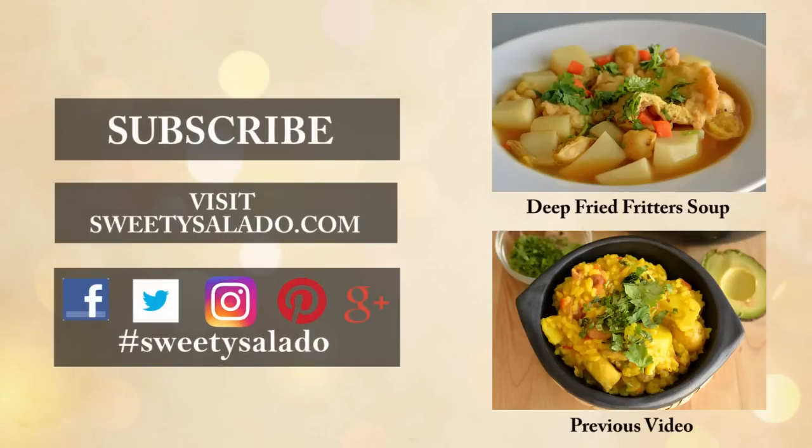If you enjoyed this video, please give it a thumbs up, share it with your friends, and if you haven't done so already, subscribe to this channel so you can be up to date with all the new videos that I upload in the future. And don't forget, you can find me on Facebook, Twitter, Instagram, Pinterest, and Google+. Thanks everybody for watching and I hope to see you next time. Bye-bye and buen provecho.